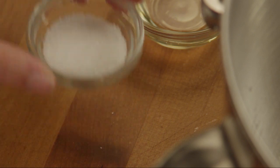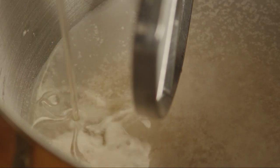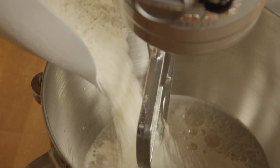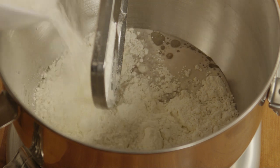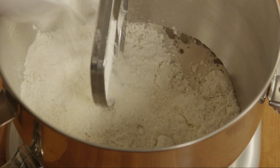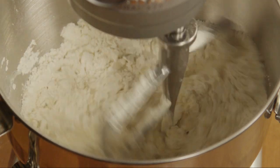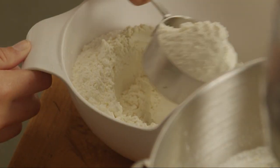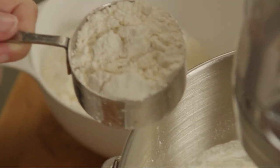Then add 2 teaspoons of salt and 2 teaspoons of vegetable oil, and 4 cups of all-purpose flour to the yeast mixture. Beat this well. Stir in another 3 cups of flour, half a cup at a time, feeding well after each addition.